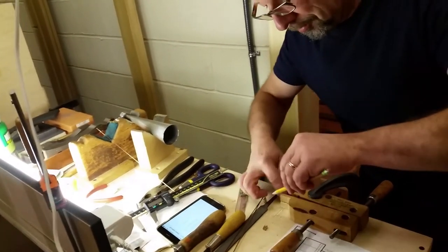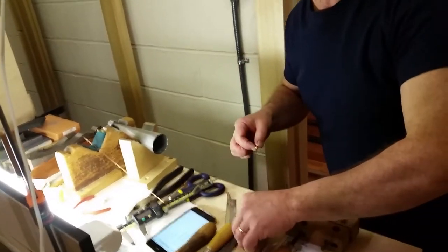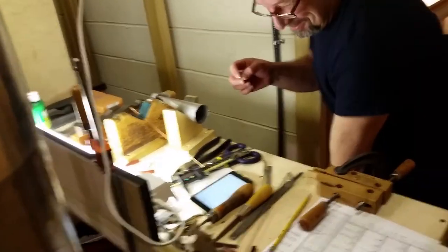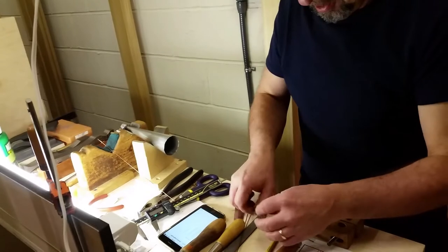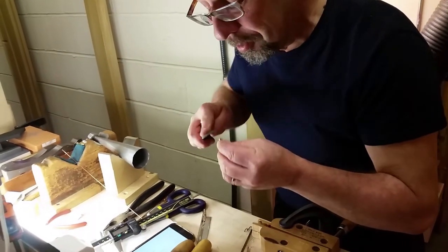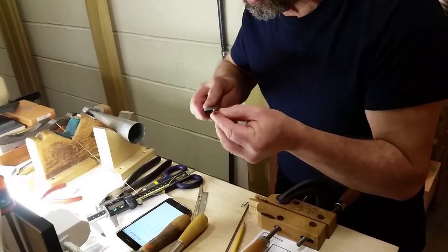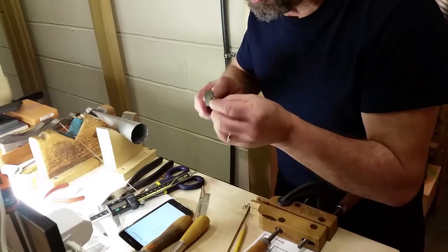So what do you do with the leftover brass? We recycle everything. So it's significantly shorter now. I just have to clean it up with a file. There's no birds on it.